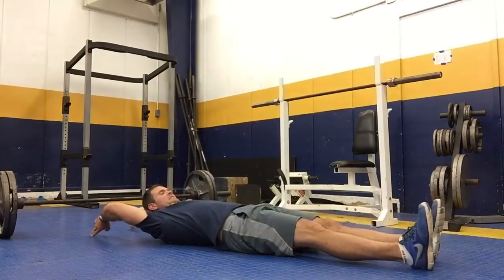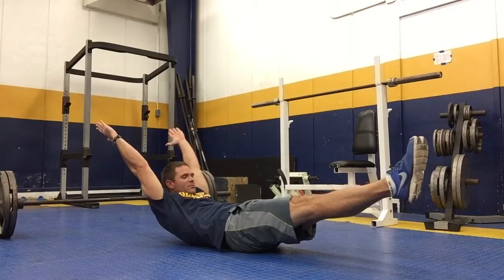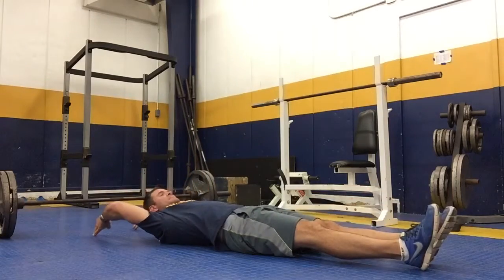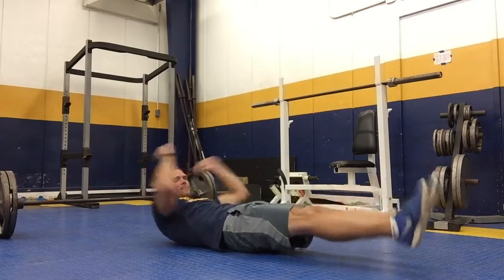First one is the hollow position. Squeeze your abs, keep your hands over your head, point your toes — that would be one — and hold it. Don't just go up and don't rush through it. Do 30 hollow positions.